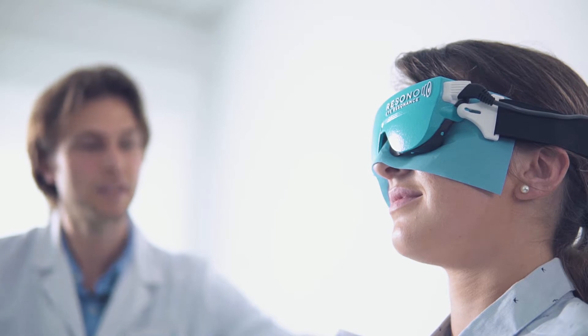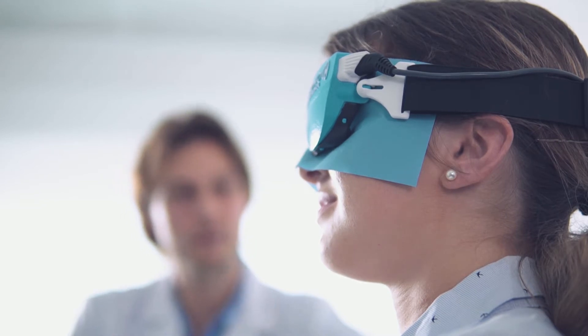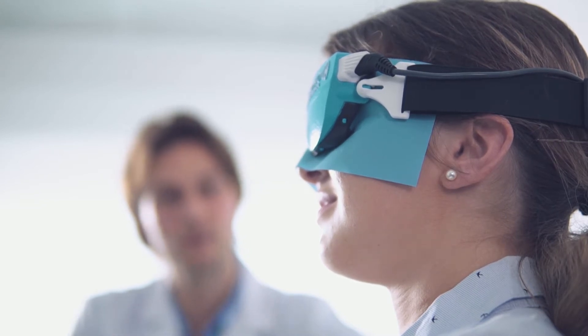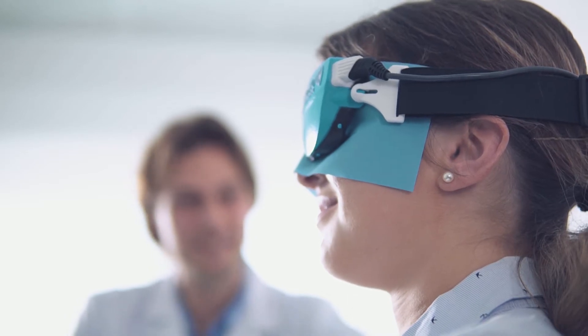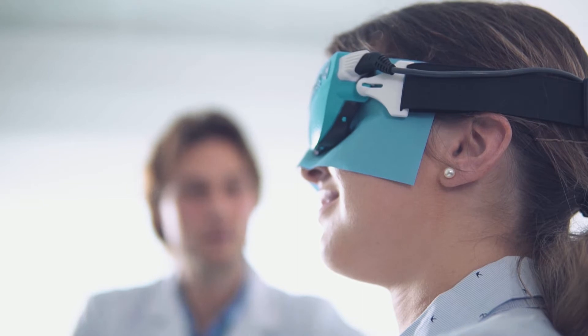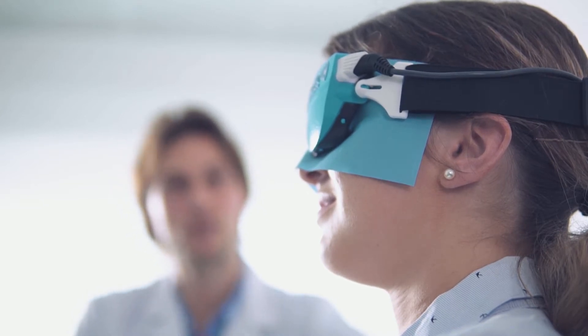The treatment lasts 20 minutes and is delivered to one eye at a time. After one or two minutes, you will feel a slight and pleasant warming sensation. Now, sit back and relax. You can even fall asleep. Just let me know if you feel more heat on one eye, and I will slightly adjust the position of the mask.